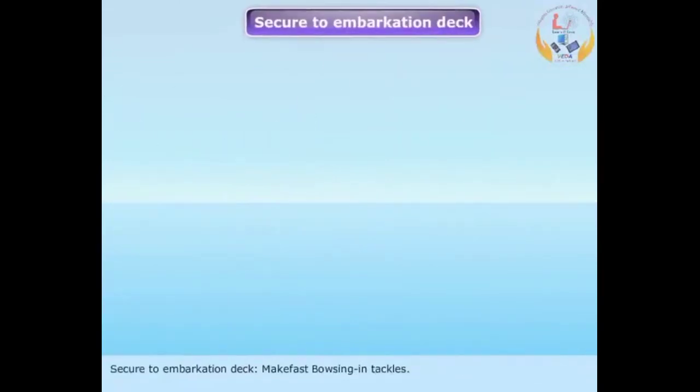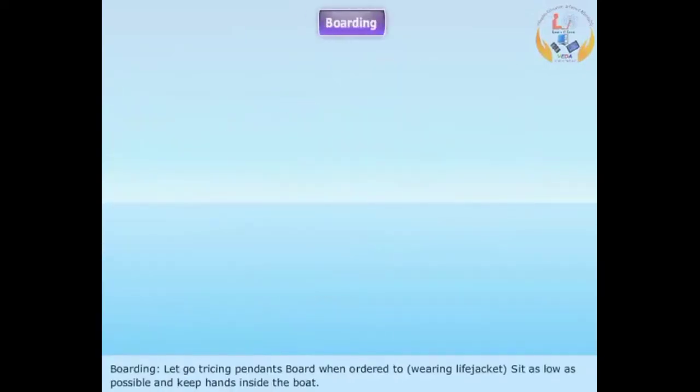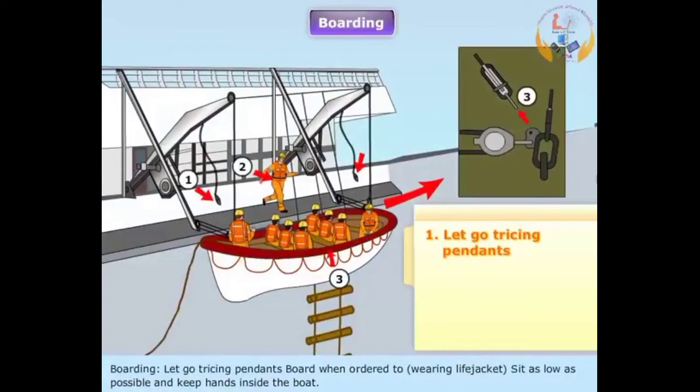Secure to embarkation deck: Make fast bousing-in tackles. Let go tri-sink pendants.